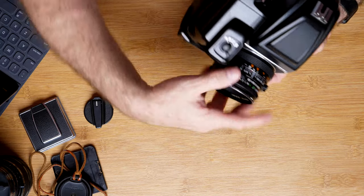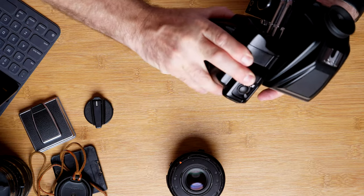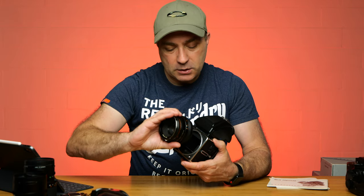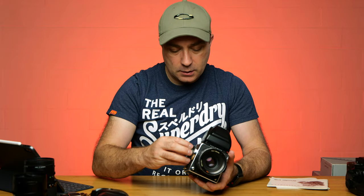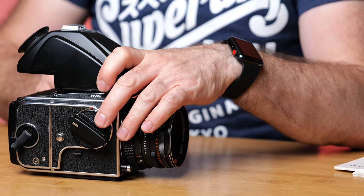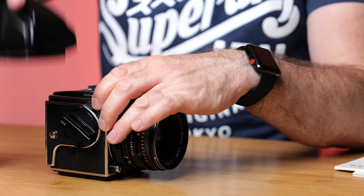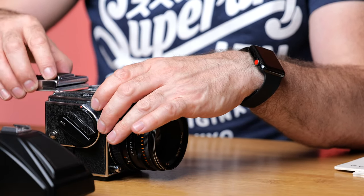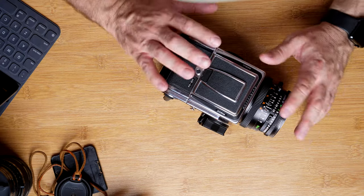This camera will be used for an upcoming project where I'm going to be using cross film and shooting some scenery and old towns in New Zealand, documenting them on the Hasselblad. That was the main reason I got it. I also want to shoot more landscapes on film and shoot in the square format, which is what the Hasselblad gives me.